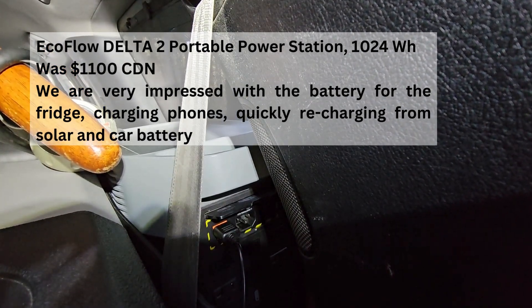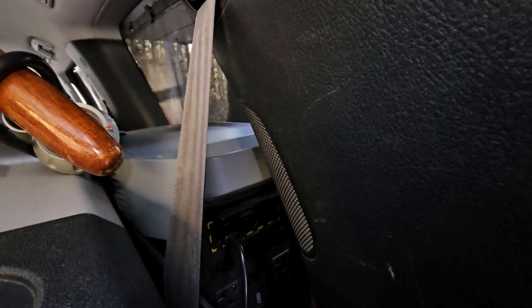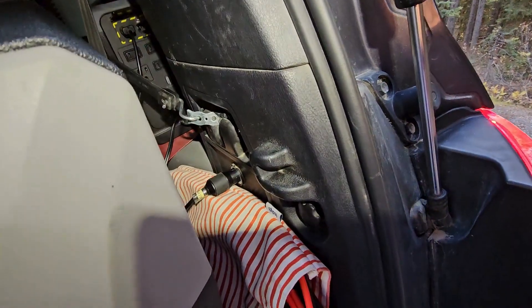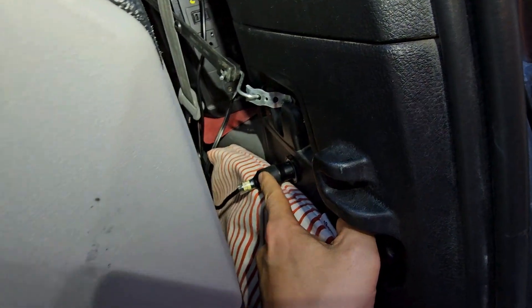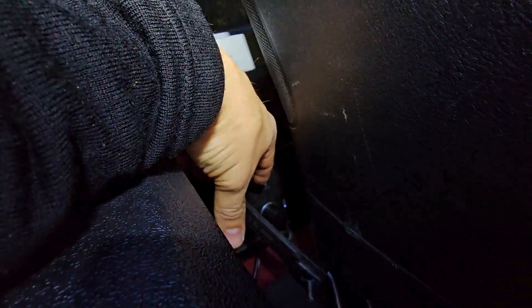The EcoFlow Delta 2 is around a 1200 watt-hour battery. We've run it for about a day. The way we have it set up, this is our auxiliary from our car — it goes from the car to the battery, so it charges the battery as soon as we start driving around.